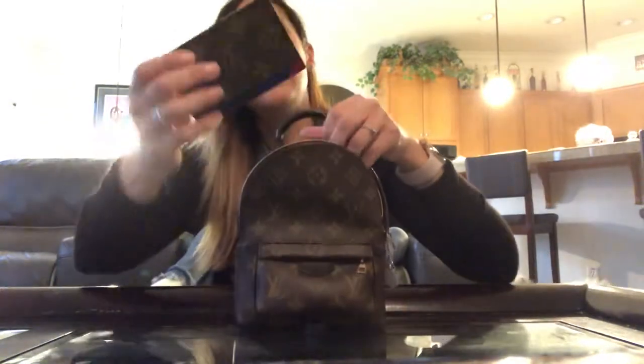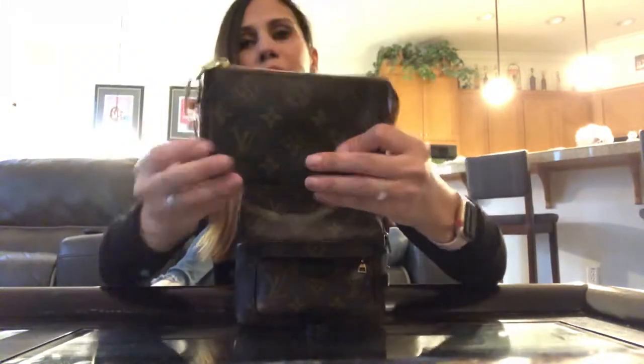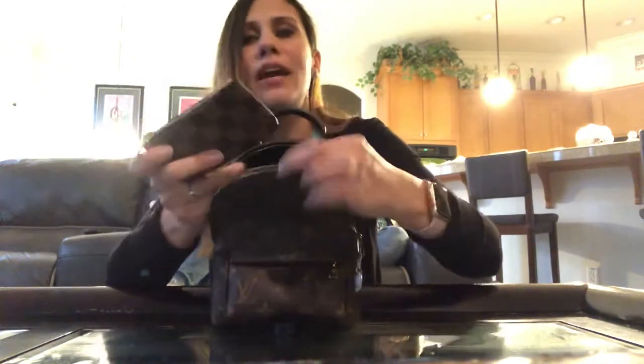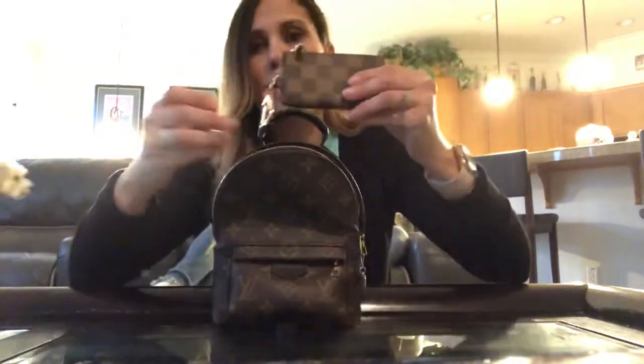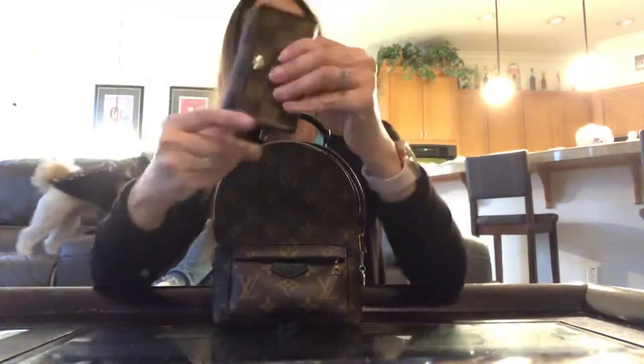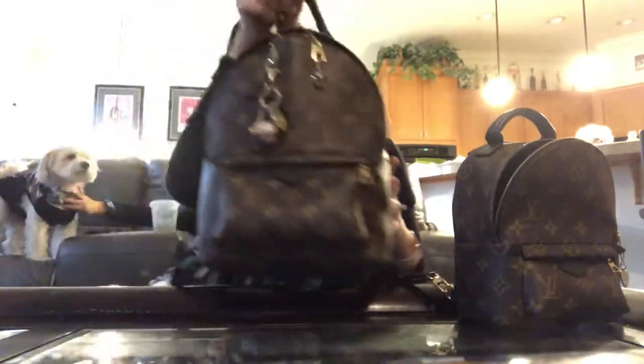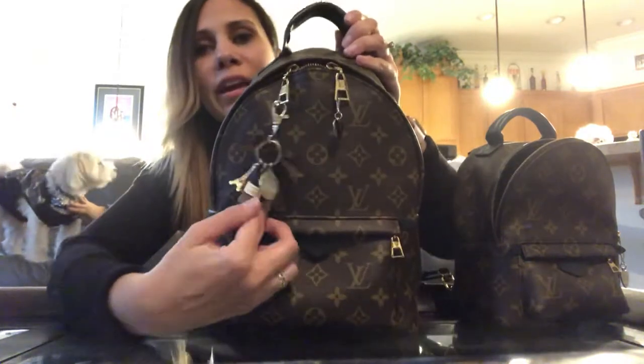Inside I have my round coin purse, my iPhone case, my flat card holder in the monogram and fuchsia, and my mini pochette that has lipstick, lip gloss, a little hand lotion — just little essentials. Then I have my Cles in the back pocket, which has extra cards I don't always need to carry, my six-key holder, and my pretty pen.